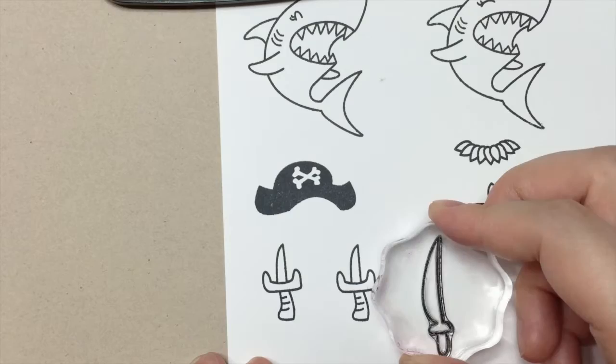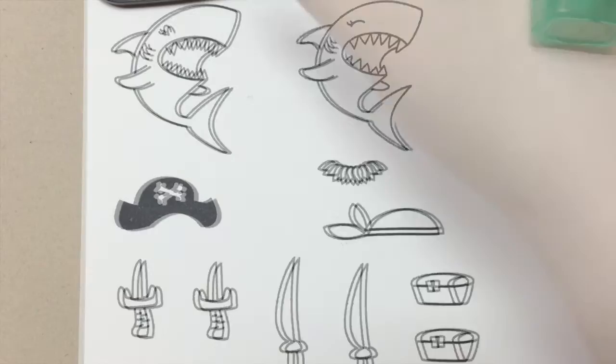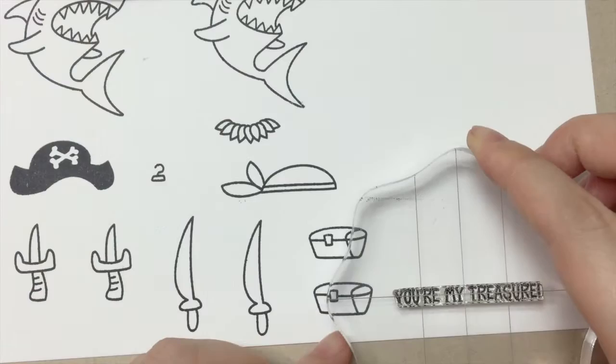We have a dagger — I'll go ahead and stamp it twice — a sword, a treasure chest, and I'll stamp it twice too. And then we have a small little hook, it's like Captain Hook's hook.